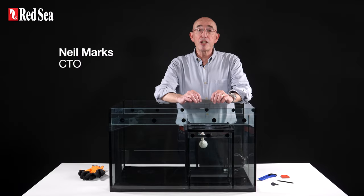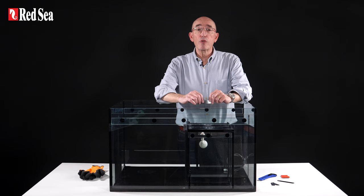Hi, I'm Neil, and in this video we will show you how to modify your reefer sump to fit your ReefMat roller filter.